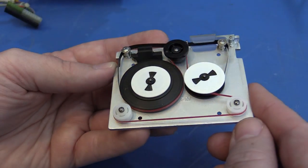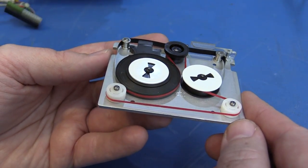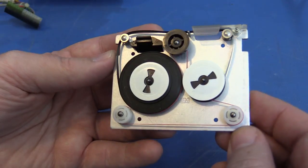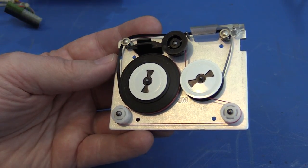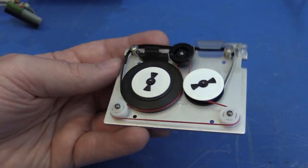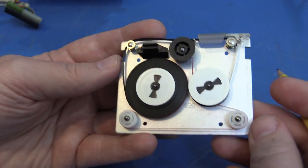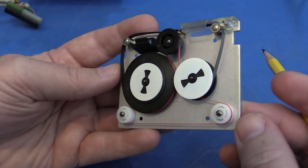But the drive belts are unreliable, especially after 30-plus years of decay. They can lose their tension, break, or worst of all, they can stick to the tape surface such that they peel the oxide right off the tape when the tape is moved, or you try to remove the remnants of a broken belt.